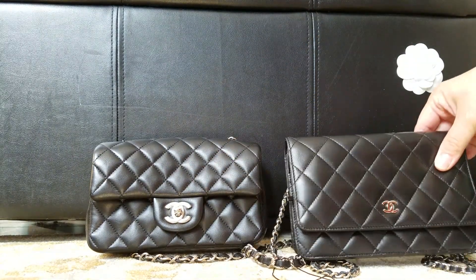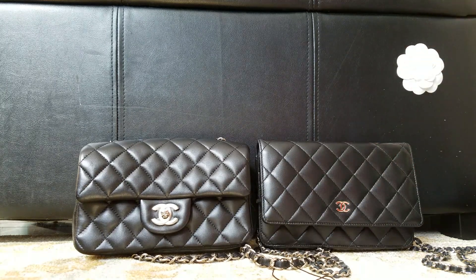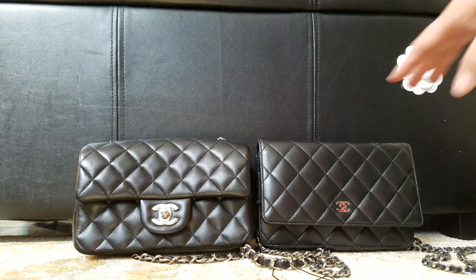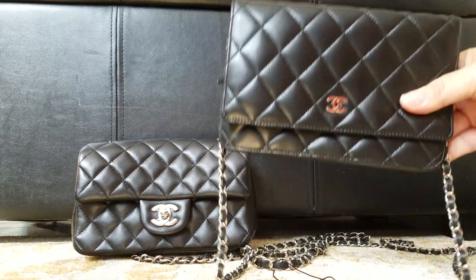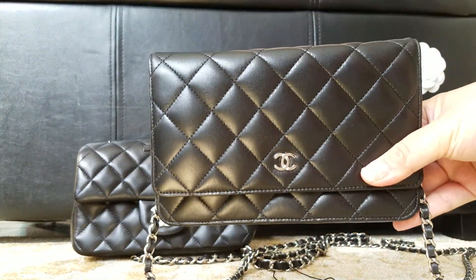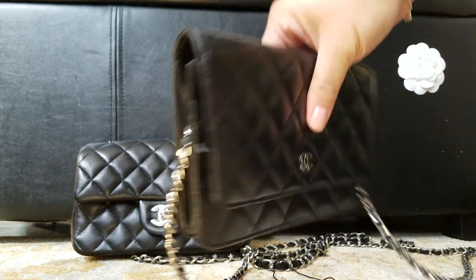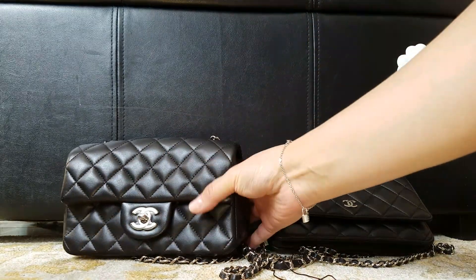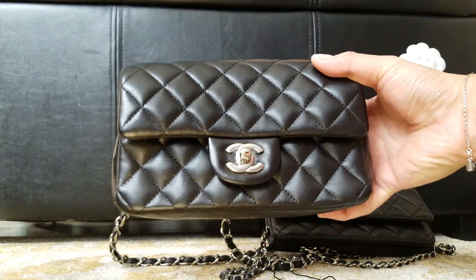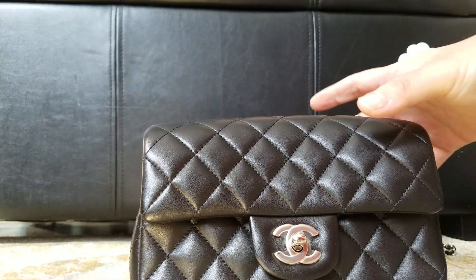If you're a beginner, I think either one is fine — you won't go wrong. Price-wise, if you don't carry that much and prefer light stuff, the wallet on chain is a very good choice. It's light. The mini is not that heavy either, but it is heavier than the wallet on chain.